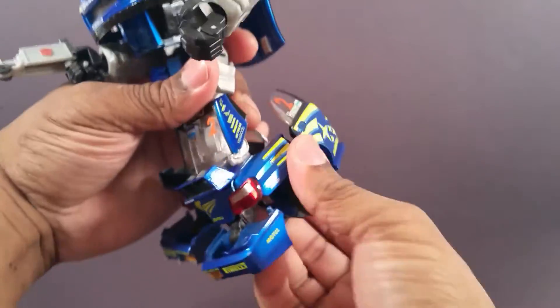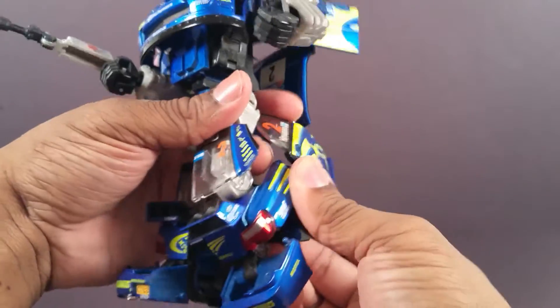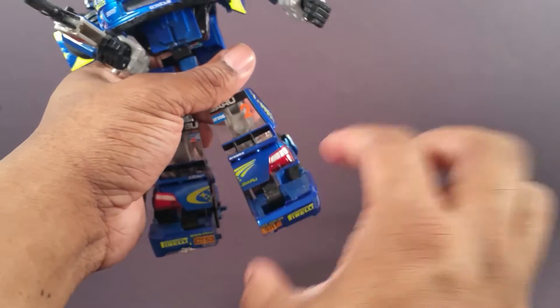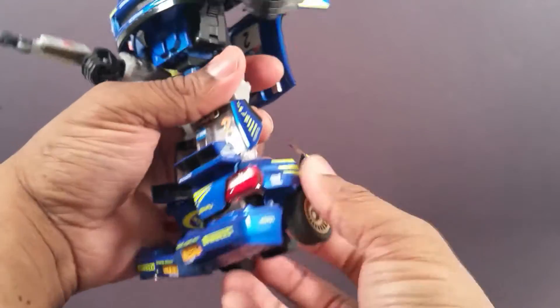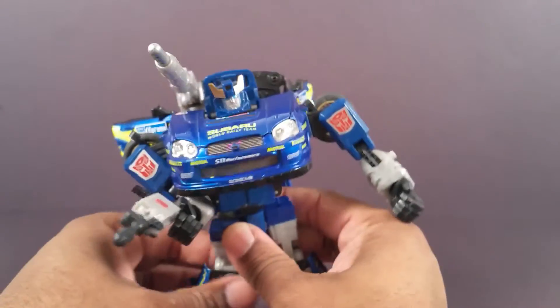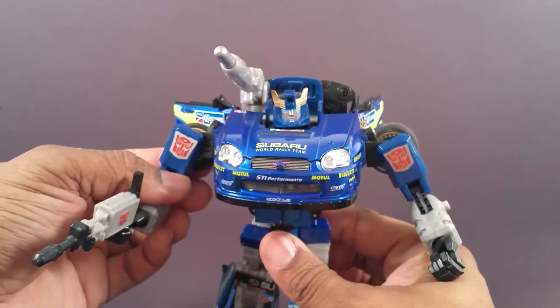The foot can rotate back like that. The toes have two points — they don't pivot. And he has that heel spur, so you can get him in some good poses if you try.